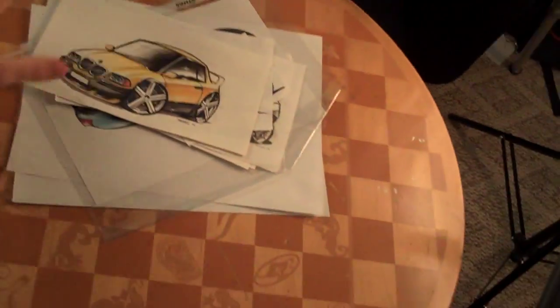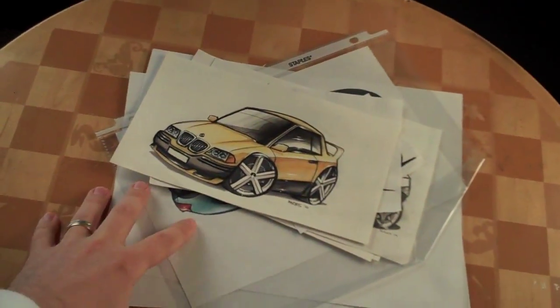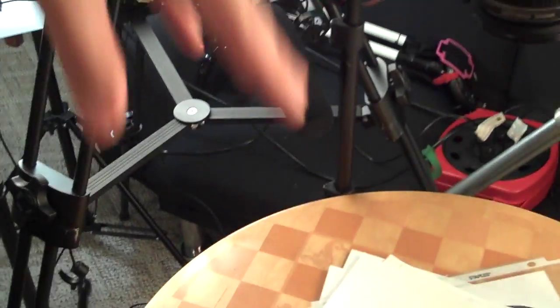That's the only way you're going to get a good result, because now you've got all this space to draw and spread out and put all your stuff without a camera trying to poke over your shoulder.